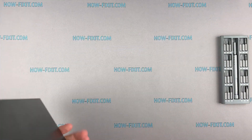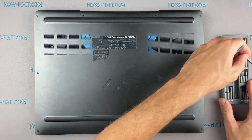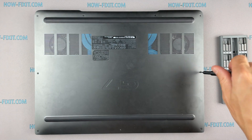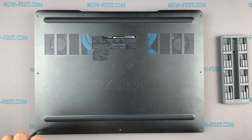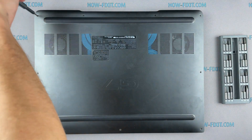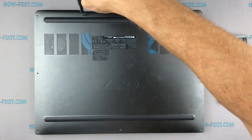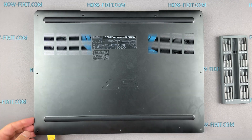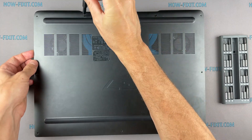Turn the laptop over and remove all screws on the bottom cover. Then take the plastic tool and begin to open the case. I recommend using a plastic tool so as not to damage the laptop case when opening it.